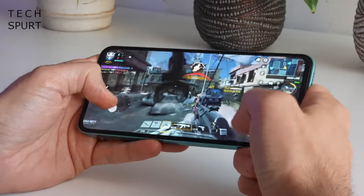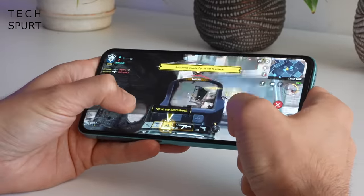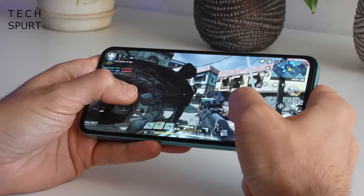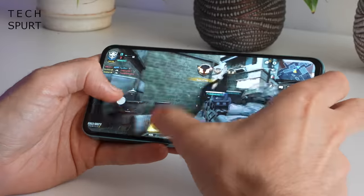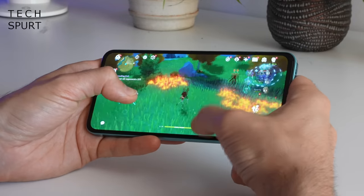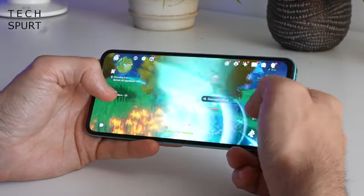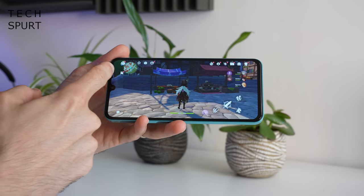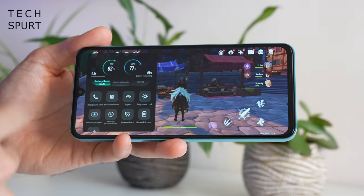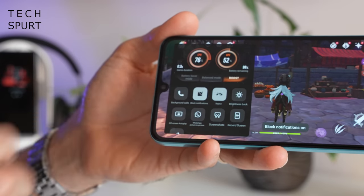I'm assuming the reason Vivo went with the Dimensity 900 is because of SOC shortages — it's just really annoying that they downgraded it from the previous generation rather than giving it a boost. Thankfully, the V25 5G is still absolutely fine for gaming. The likes of Call of Duty Mobile and PUBG won't support higher graphics settings, but even on medium levels they play very smoothly. Even Genshin Impact managed to play with a reasonably smooth frame rate on the absolute lowest detail settings — you'll see the occasional judder, but it is playable. The dedicated gaming mode lets you switch performance modes, block notifications and calls, and more.